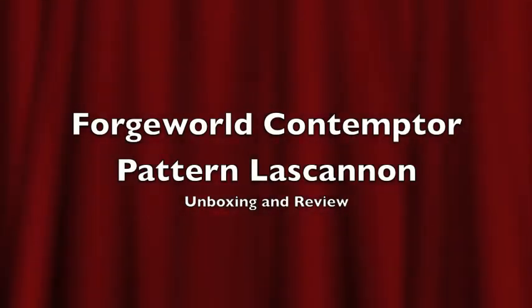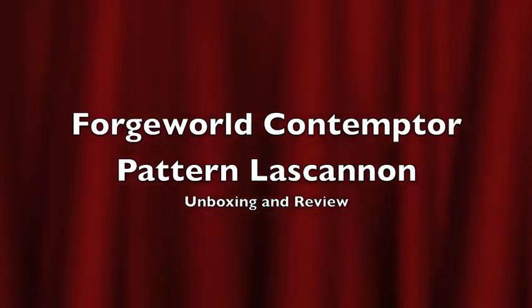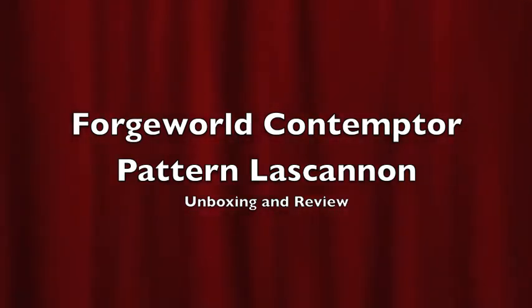What is up playos, it's WarbossTey back up in this mug. Welcome to my unboxing and assembly and review video of the Forgeworld Contemptor patterned lascannon. I hope you've all been doing well.